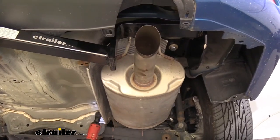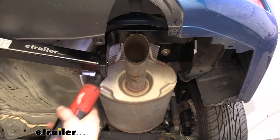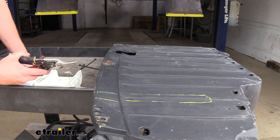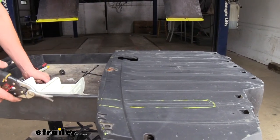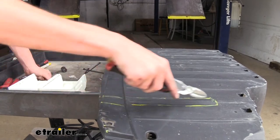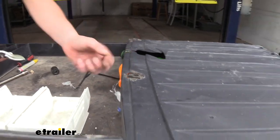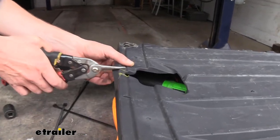We can then go back and tighten these down with our 10 millimeter socket. So now at this point we can get our under shield back in place. We are going to have to trim it if we want to put it back on — you could choose to just leave it off, but we're going to go ahead and trim it so it'll fit. This is going to be over on the driver's side where we need to trim it out to fit around the hitch, and also for that little attachment at the center. We'll also need to remove the lip going across the front to make it thin enough to slide back into place. We'll trim out these sections and then trim that lip off.